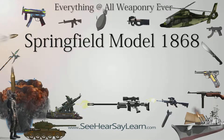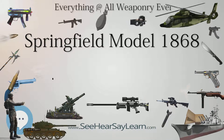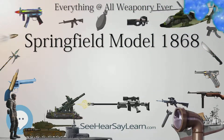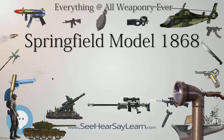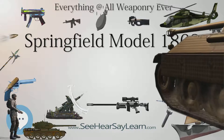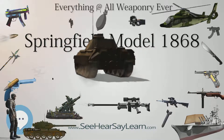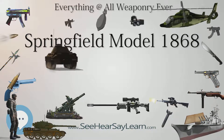This conversion consisted of replacing the percussion lock with the breech-loading trapdoor mechanism, and relining the barrels to convert them from .58 to .50 caliber. This proved problematic because in the field, the lining tended to separate from the barrel. To correct this problem, the Model 1868 used a new barrel instead of relining the original older barrel.